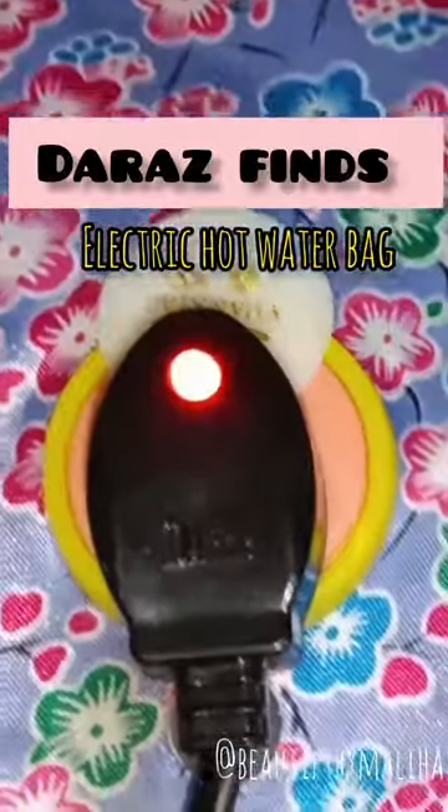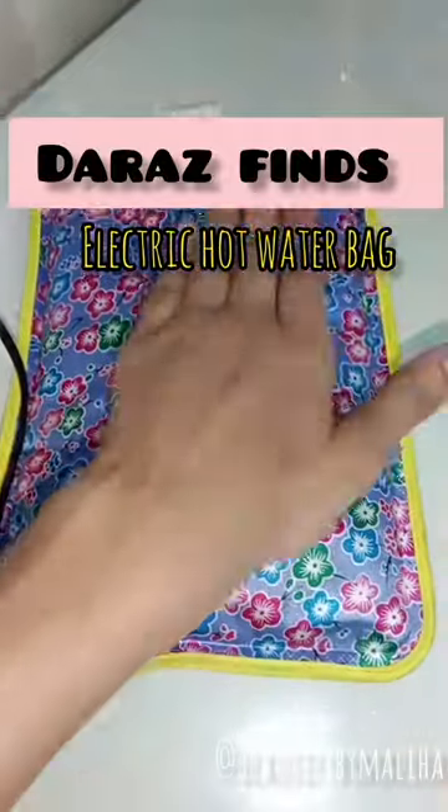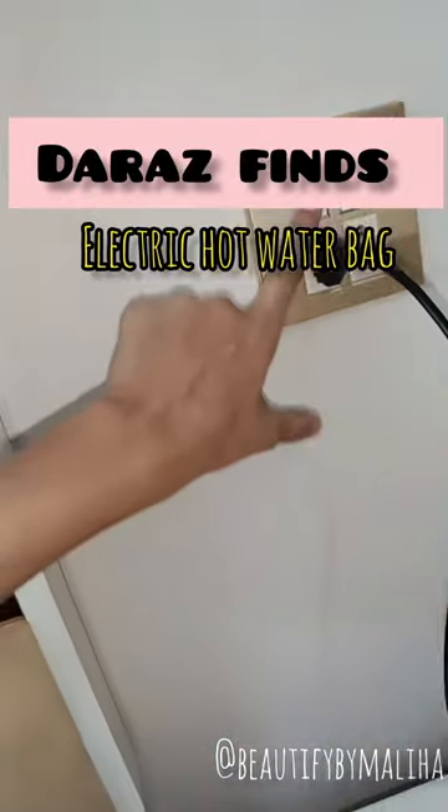This red light will show you the charging status — when the red light turns off, it means it is fully charged. The red light automatically turns off after 7–8 minutes, and after that you can use it.